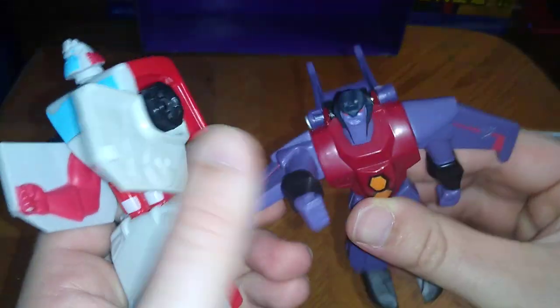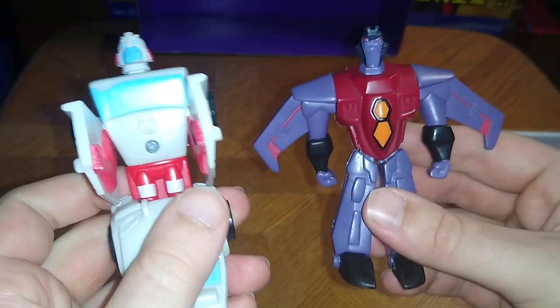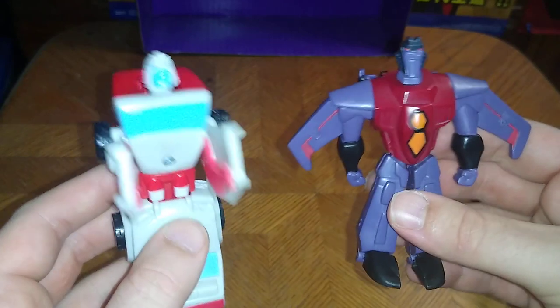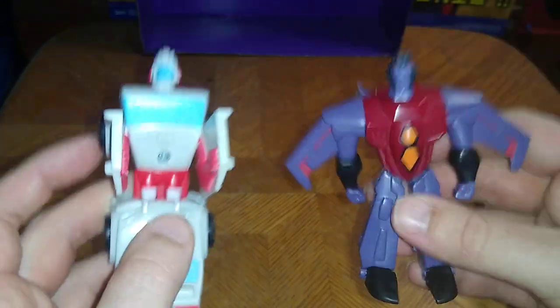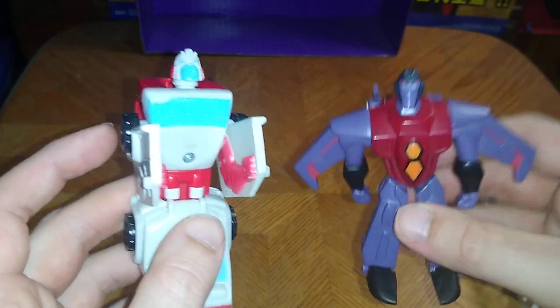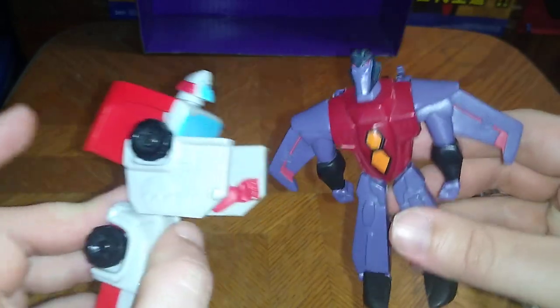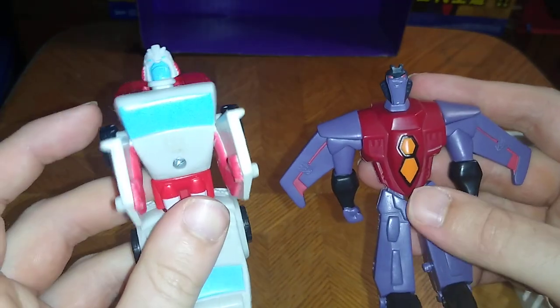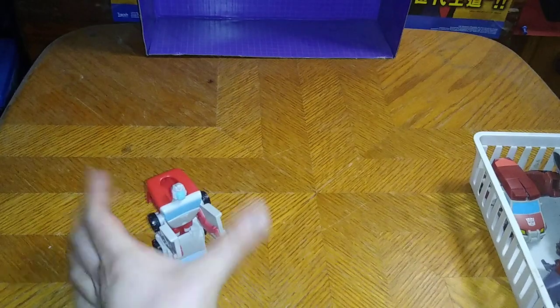And now for some comparisons. Here they are: Decepticon Starscream and Ratchet — the only two 2008 Mickey D's toys I own. These figures are really old by today's standards, but they're pretty fun to mess around with on channel. They won't break on you.